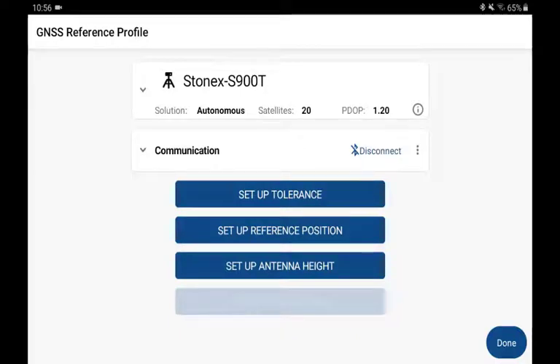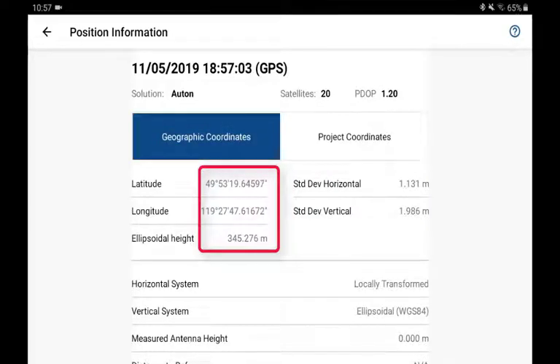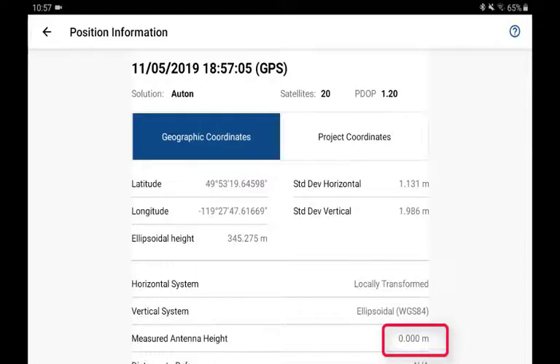Now that I am connected, I can review some information. If I pick on the information button, this allows me to see what my current position at the base is. I can look at the position in project coordinates in the map projection that I have selected, or geographic coordinates. Notice how I haven't set up the antenna height yet, so my antenna height is zero.